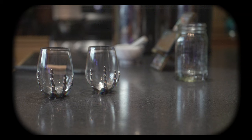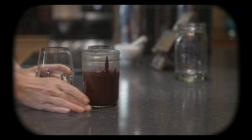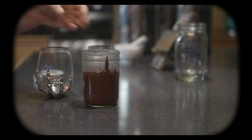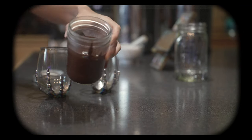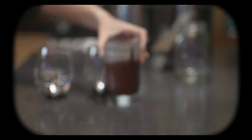While the milk's infusing, let's get our glasses prepared. To line the glasses, I am going to be using my homemade chocolate sauce. I shared this recipe in my spiced hot chocolate video, but I've inserted the clip of how to make it in here as well — so enjoy!